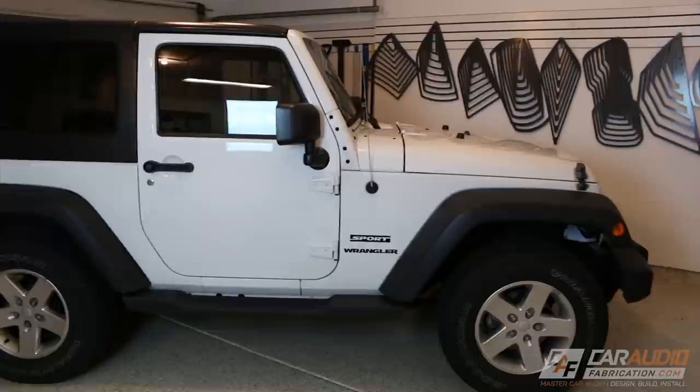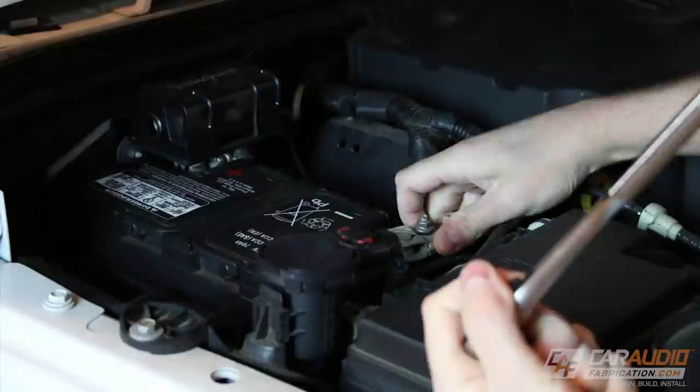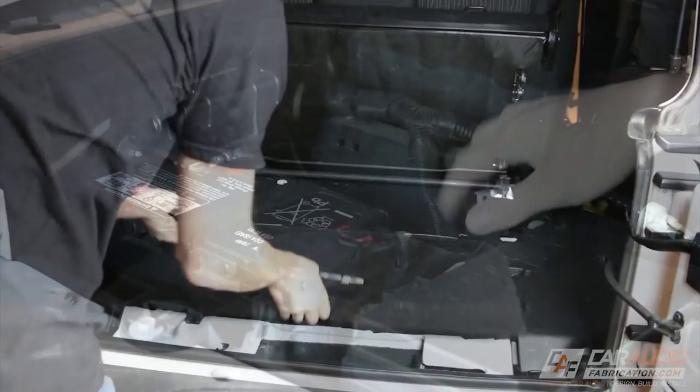Before we get started wiring the Jeep the first thing we're going to want to do — and this is something you'd want to do on any vehicle — is disconnect the negative battery terminal. This basically breaks the circuit for the whole vehicle so now I don't have to be concerned if I accidentally have a power wire touch ground.